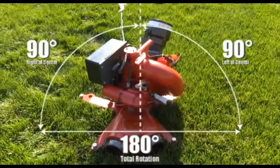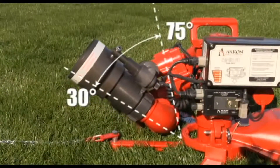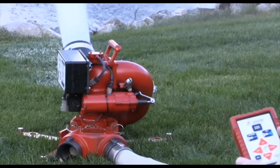The Apollo PE has the widest rotation range of any portable electric monitor, covering a full 180 degrees horizontal and 30 to 75 degrees of vertical travel. The remote control provides automatic oscillation that can be set dynamically in any part of the rotation range.